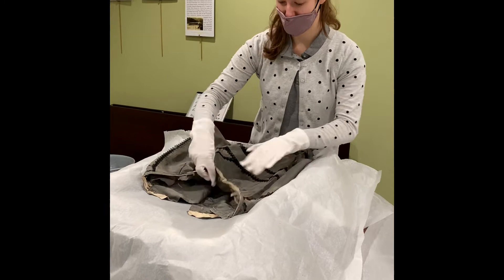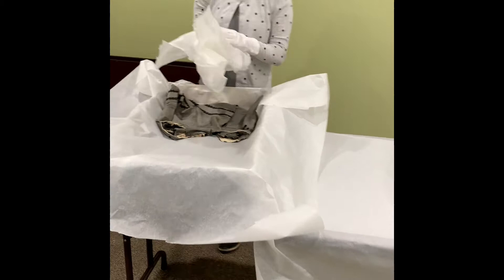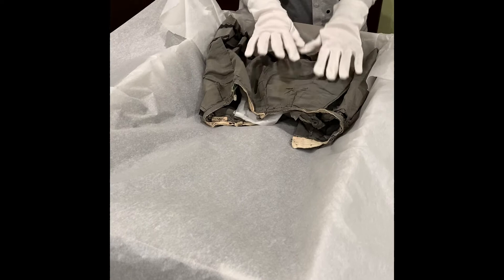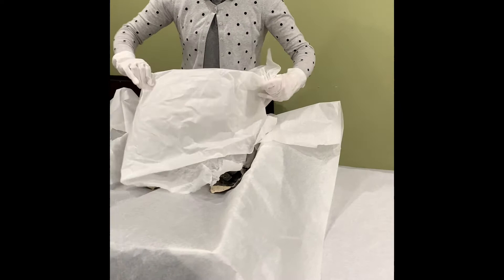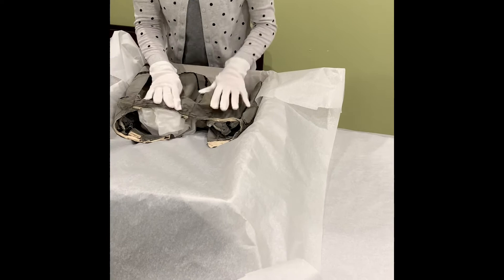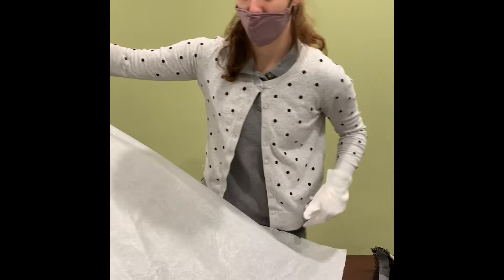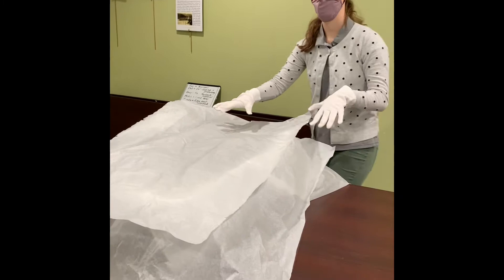Now if you have a skirt here, it'd be a great idea to put some stuffed tissue inside to kind of keep its form. You want to ball it up a bit and then just stick it inside your garment. This is going to help keep its form and make it less likely to crease. Once you've done that and got it as flat as you can, you can take another layer of tissue, and you're ready to put your bodice on.